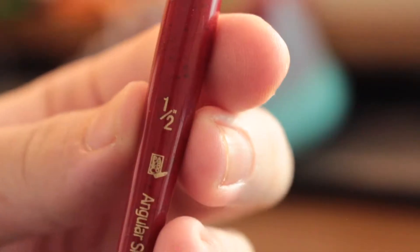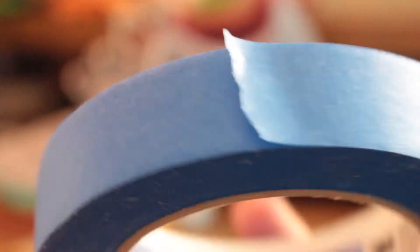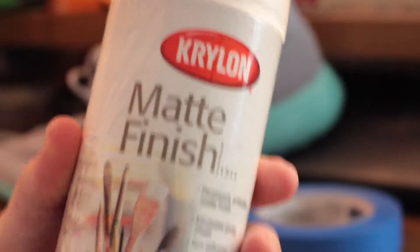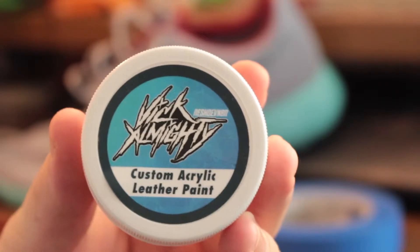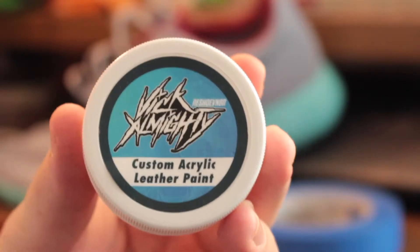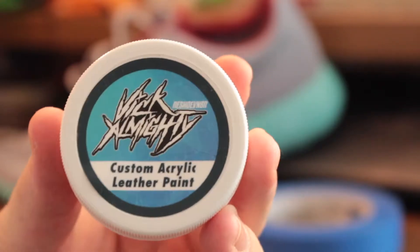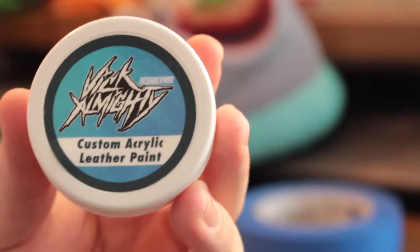The supplies are: the Yeezy paint from Angelus, a half-sized paintbrush — about this big depending on your skill level — you may need some tape, I use blue painter's tape, some Krylon matte finish, and then this last product is optional — I've never used it before but I've heard a lot of good things about it. This is the Vix Almighty sealant on reshovenator.com, so you can go ahead and purchase this if you want to make sure your paint is not going to chip off.